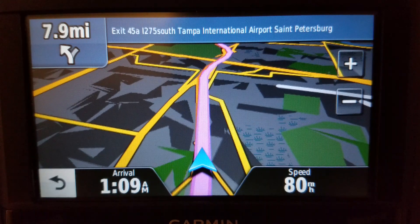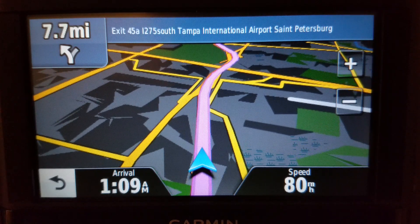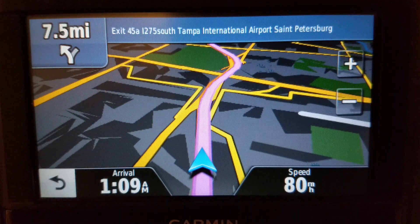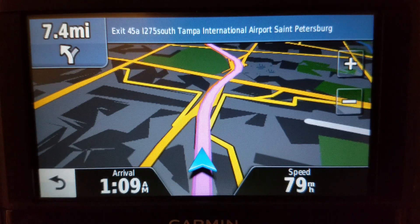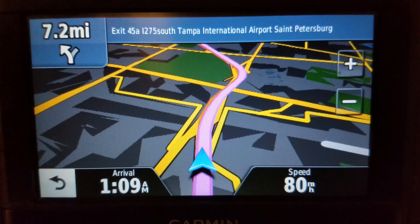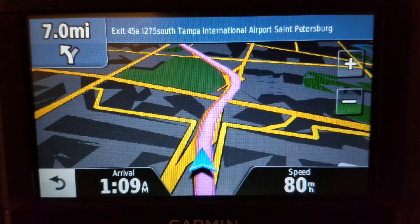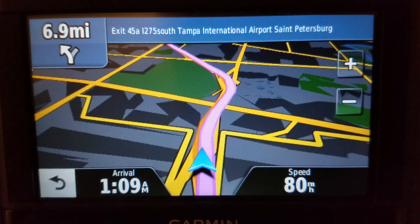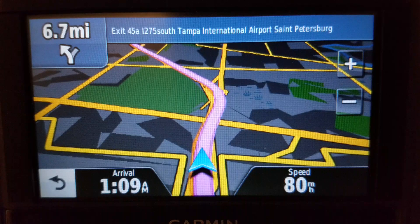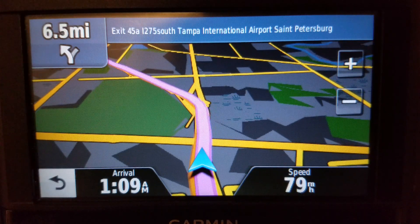I have one working nuvi 50 right now. Another thing about the nuvi 50 — easy to come by. You can find them on eBay, Goodwill, thrift stores, everywhere, and they're very cheap. You just have to find one that doesn't have the cracked plastic at the top, and even if it does, if you're using it as a backup, go ahead and use it anyway.